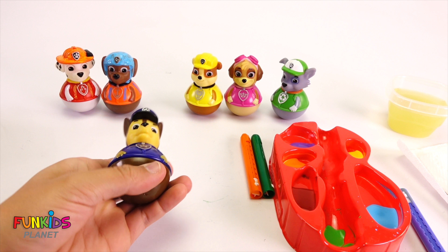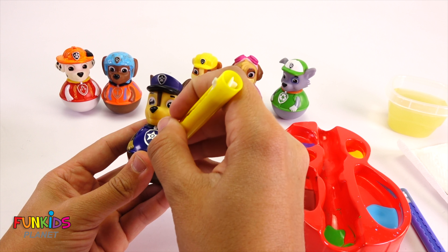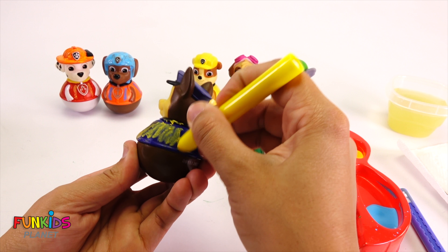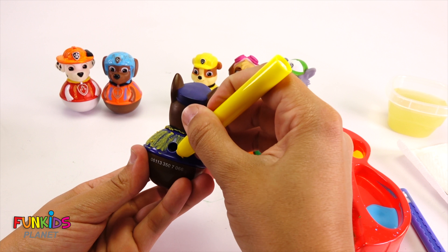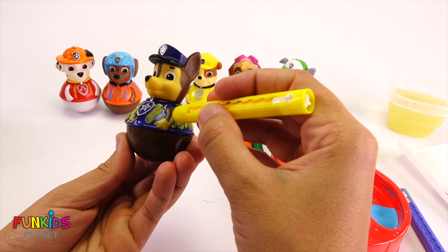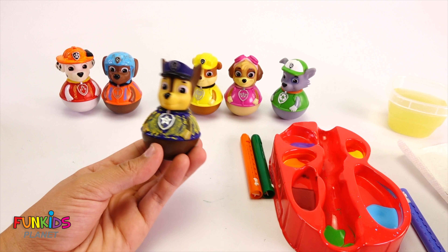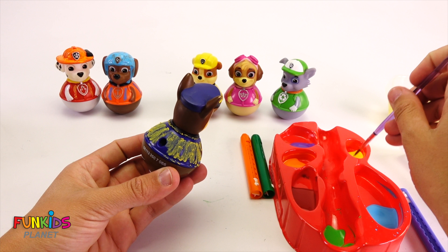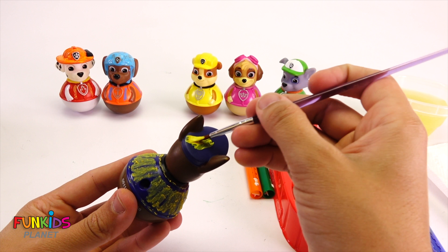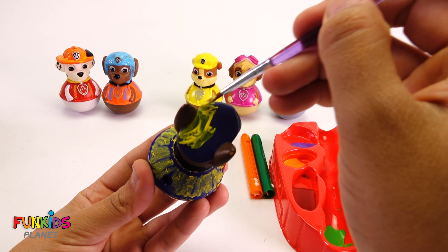Okay, next up we're going to do Chase. Let's add some yellow to Chase. Let's do this all over his shirt. There, we just colored him all yellow. Now let's paint his hat yellow. We're gonna have to do a couple coats too, because yellow just doesn't show up very good on blue — it comes out kind of green.